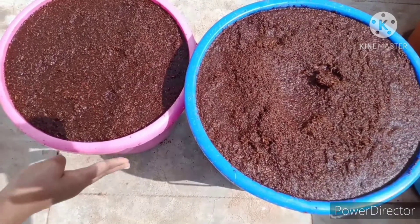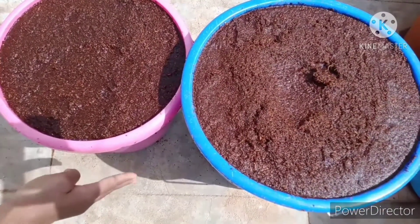After 5 hours, squeeze it well and make it dry. After it has been dried, store it in a cool place.